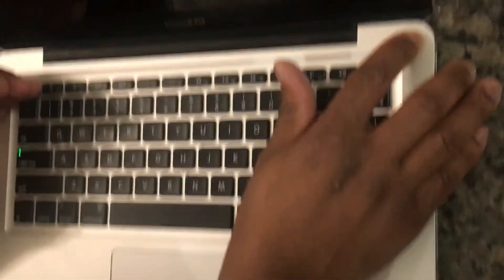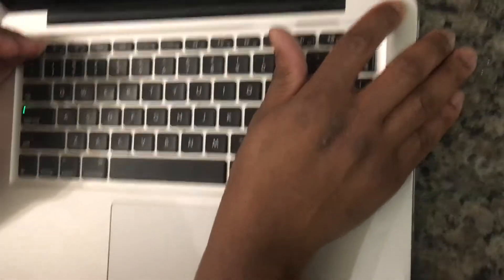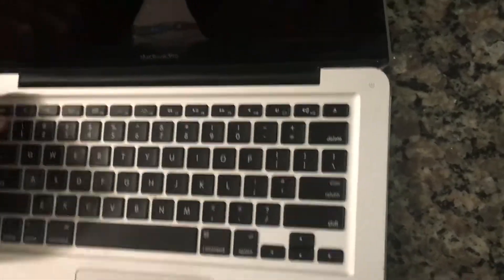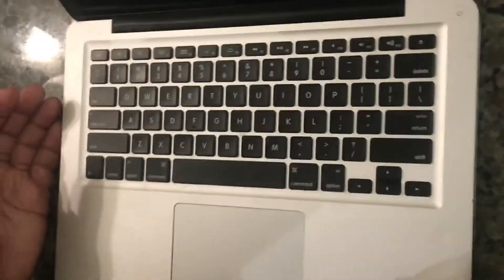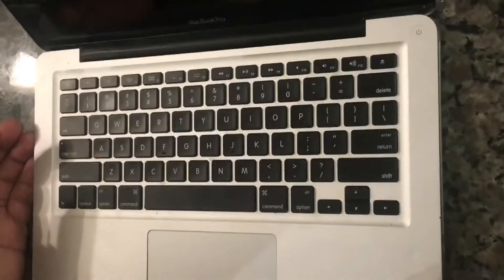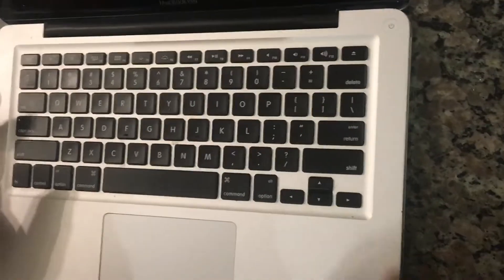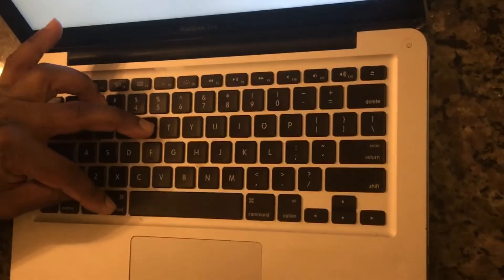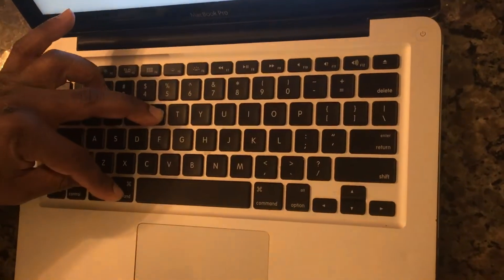I'm going to shut it down, and when it powers back on I'm going to be pressing on the following keys on the left side of the keyboard: Option, Command, and R. So I'm going to turn it on, and as soon as it boots up and I hear the chime sound, I'll hold Command, Option, and R.